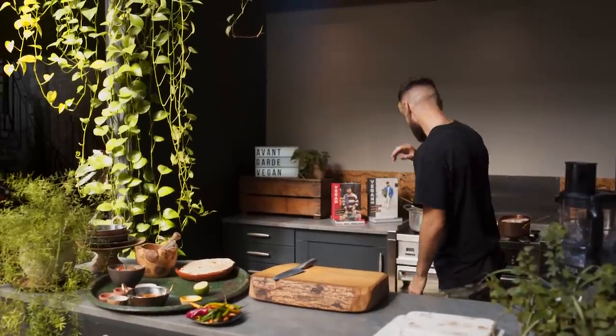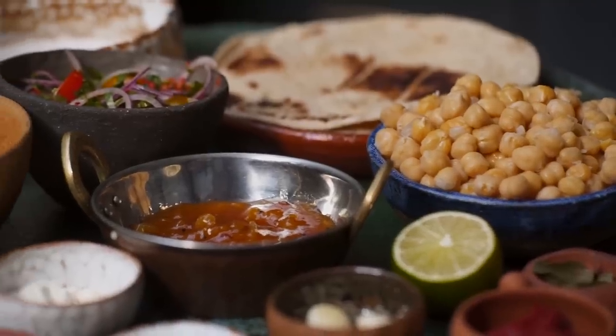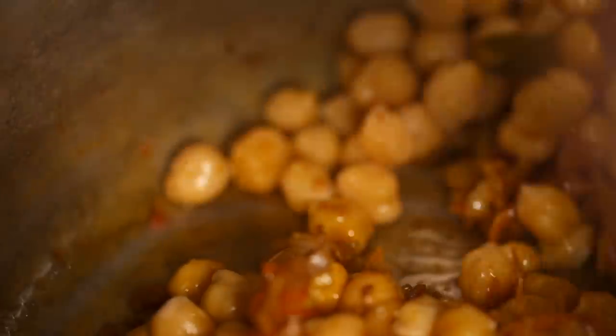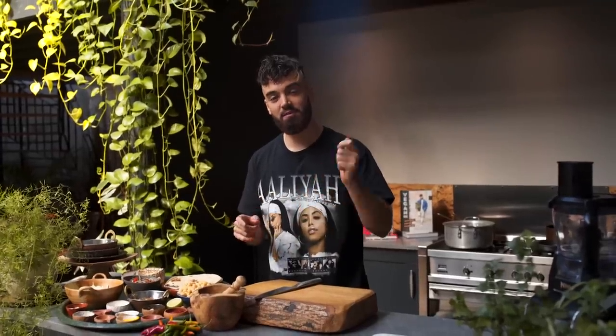Actually, I do have one more tip to make it even creamier. Hi guys, it's Gaz and welcome back to my YouTube channel. This is season 8 and I'm making the most incredible, quick, simple, tasty curry.